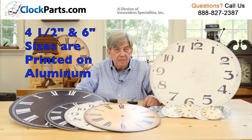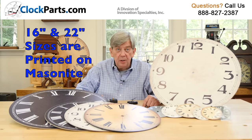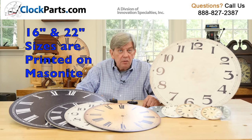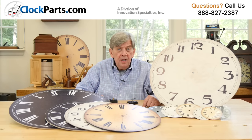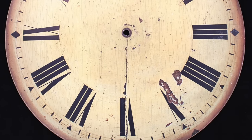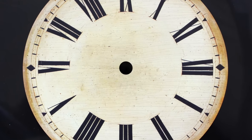The smaller 4.5 and 6 inch sizes are printed on aluminum. The larger 16 and 22 inch sizes are printed on 8 inch hardboard, also called masonite. The latest in process color printing technology is used to produce the amazing level of detail shown. It's the best I've ever seen.